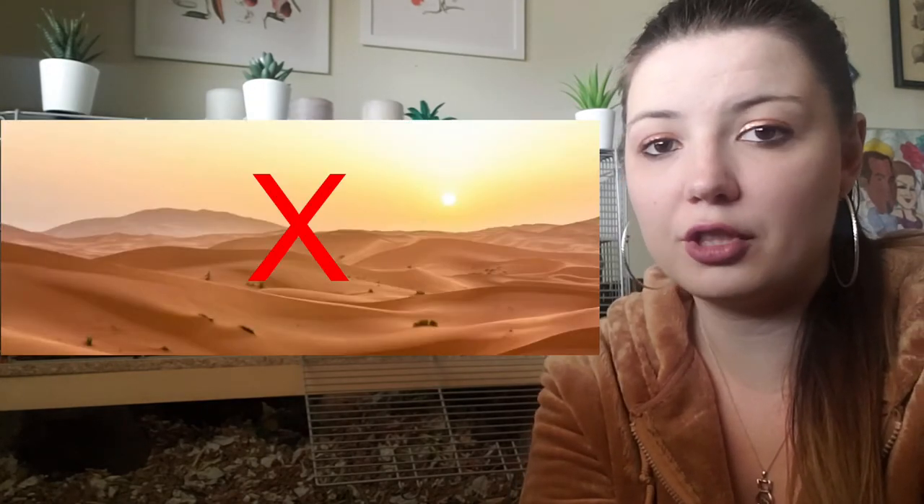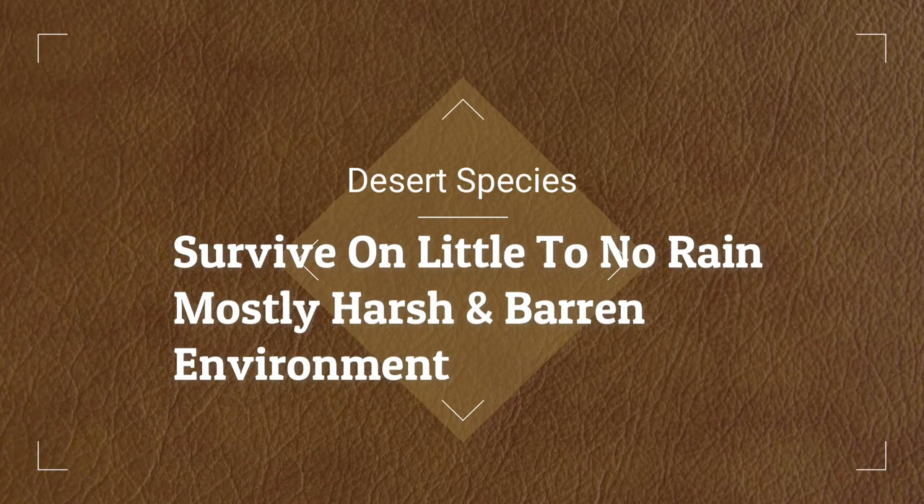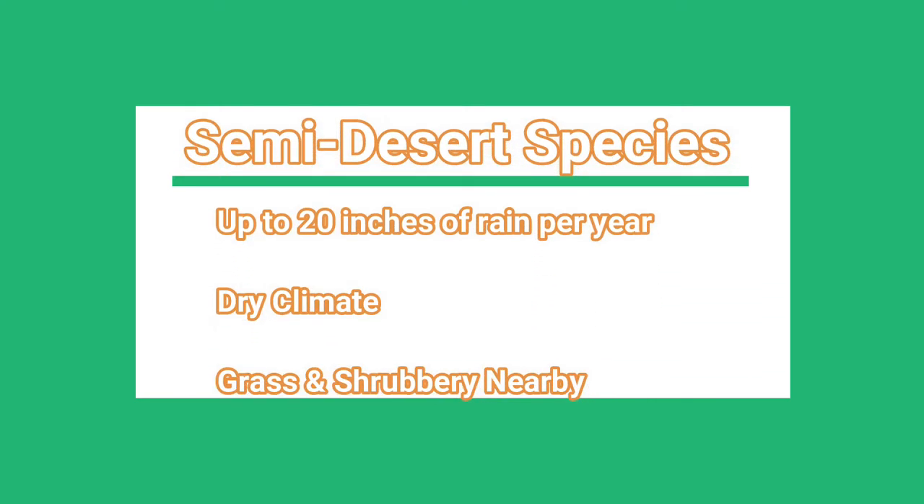In the wild, gerbils live multiple feet underground, which protects them from weather and predators. A lot of people are under the misconception that gerbils are a desert species, which is incorrect. Gerbils are actually a semi-desert species. Desert species survive on little to no rain in a harsh, barren environment, while semi-desert species get about 20 inches of rain per year and have grass and shrubbery nearby. Gerbils don't dig burrows in the middle of the Sahara — they choose mountainsides, grasslands, and steppes, sometimes digging beside plants to use roots to stabilize their tunnel systems.